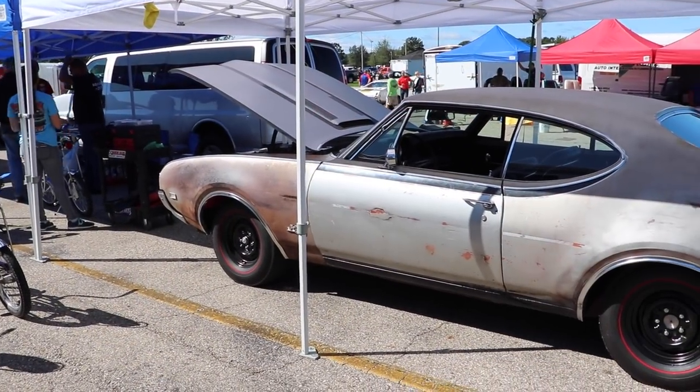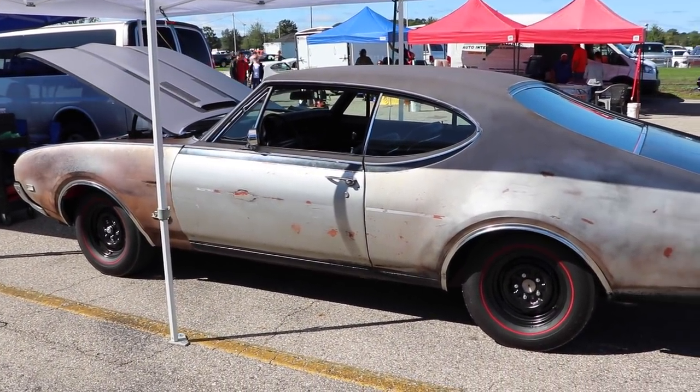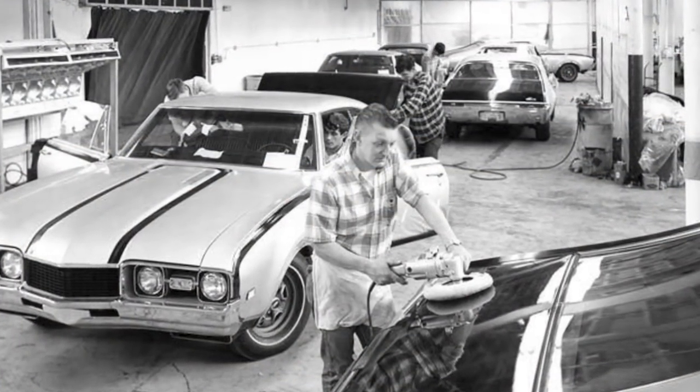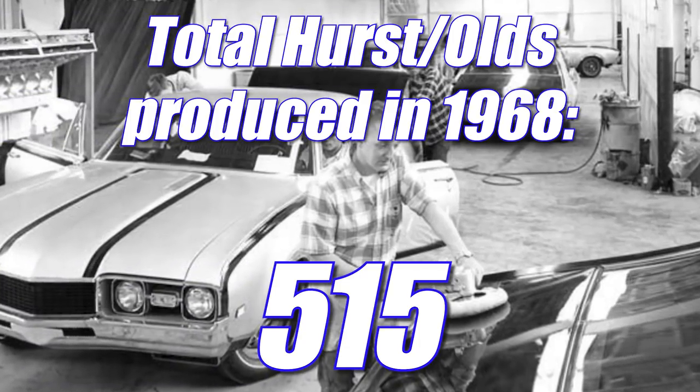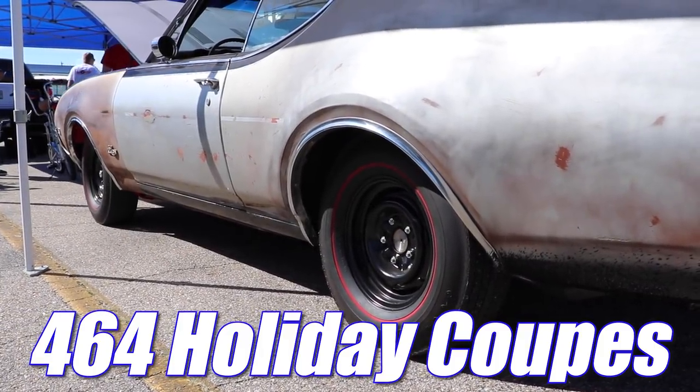At a price like that, you'd think that Oldsmobile would have a hard time selling the Hurst Olds. Nope, they didn't. Within days they had thousands of orders. Obviously Demmer Engineering wasn't going to be able to crank out that many cars, but they were able to produce 515 that year. Of that, 464 were holiday coupes like our featured car.